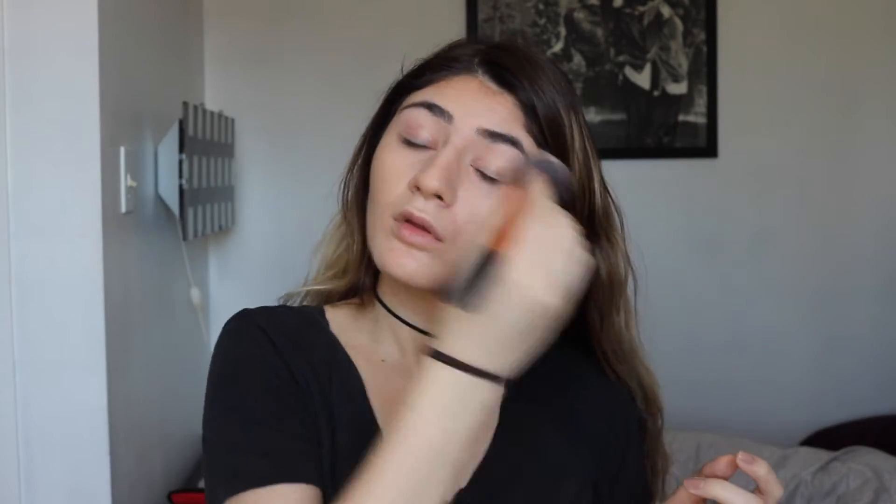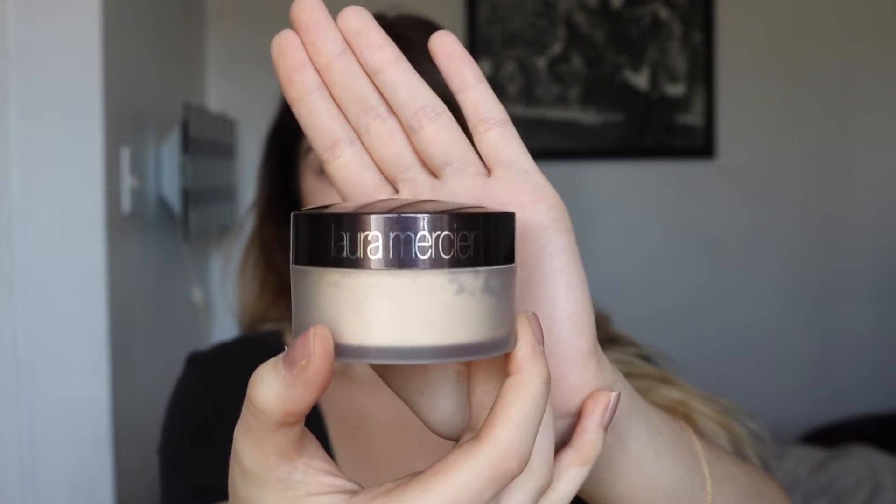Next we're using a small brush to carve out and contour the nose to make it look slimmer. I'm drawing two straight lines down the bridge of my nose and then a straight line through the tip, then blending everything out. It was actually the first time I used this brush and it worked wonders — I've never got my nose to look so slim. Then taking a Real Techniques brush to blend out any harsh lines.